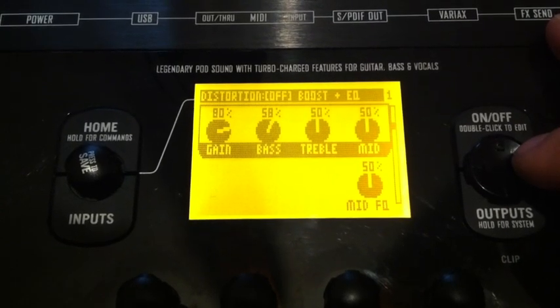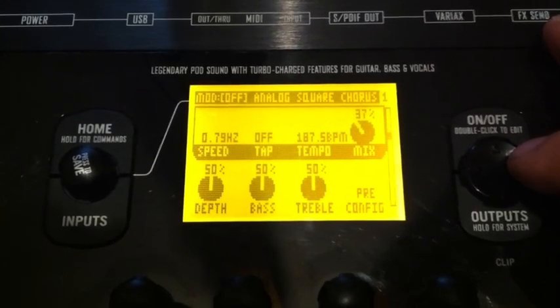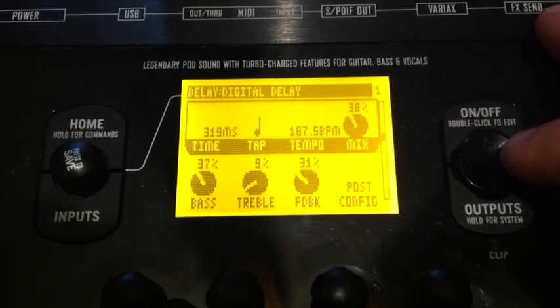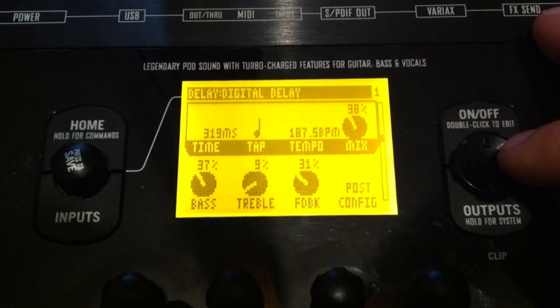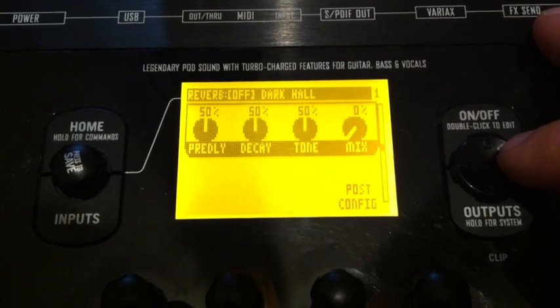He normally — well right now it's off, but that's just how I downloaded the patch on here. And there's square chorus, digital delay — kind of almost got that slap back at 319 milliseconds. It has reverb off, which is odd.